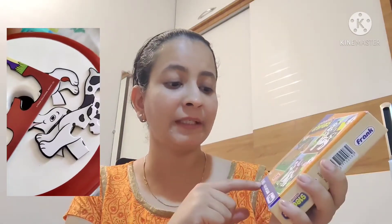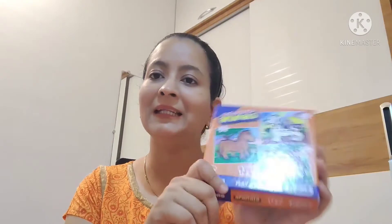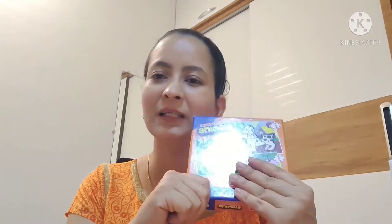This is a good product. It is called My First Puzzles, and it is by Play and Learn Frank. This product is recommended for three years and above, because the parts are small and kids might put them in their mouth.